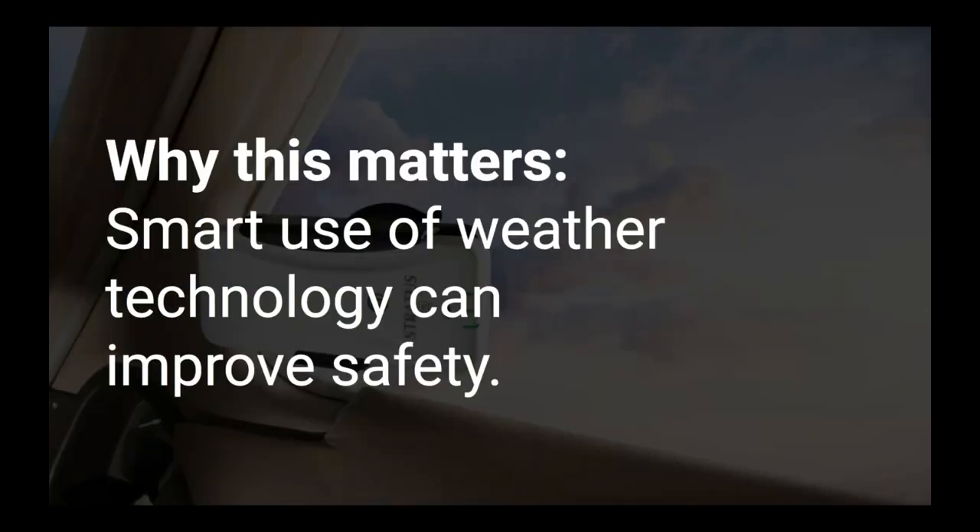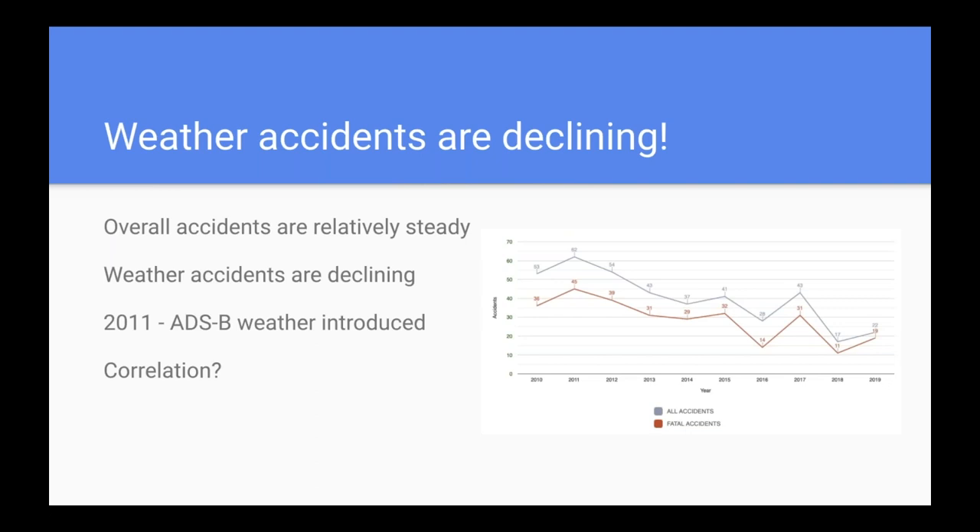It's important to start by asking why this matters, because there's so much to learn in aviation and some of it can seem fairly obscure. I believe Datalink weather is not just a gadget or a toy — the smart use of weather technology like ADS-B and SiriusXM really can significantly improve safety. Knowing this stuff and being good at using it is more than just a nice-to-know; it can increase safety, which is hopefully priority number one for all of us.